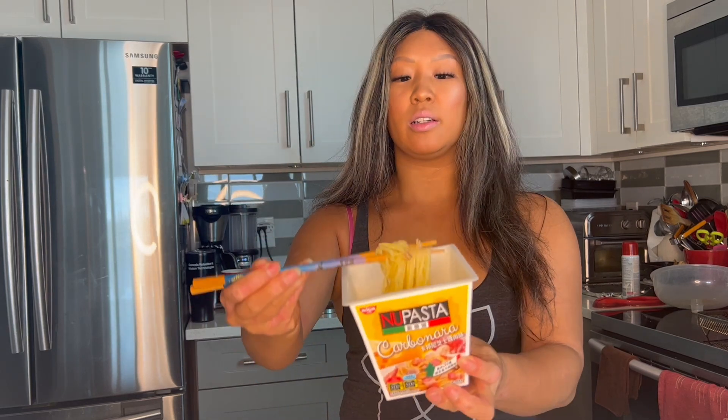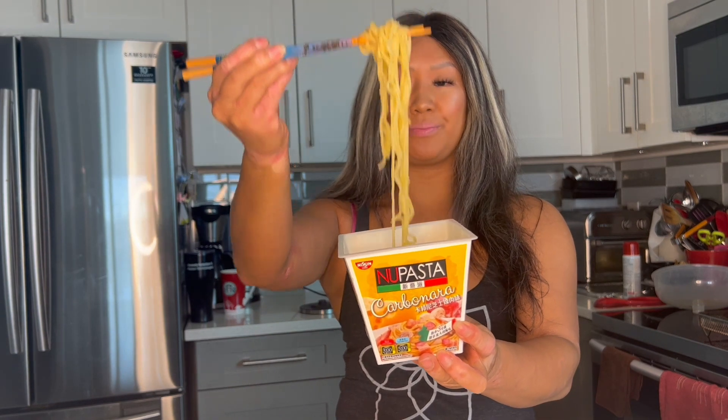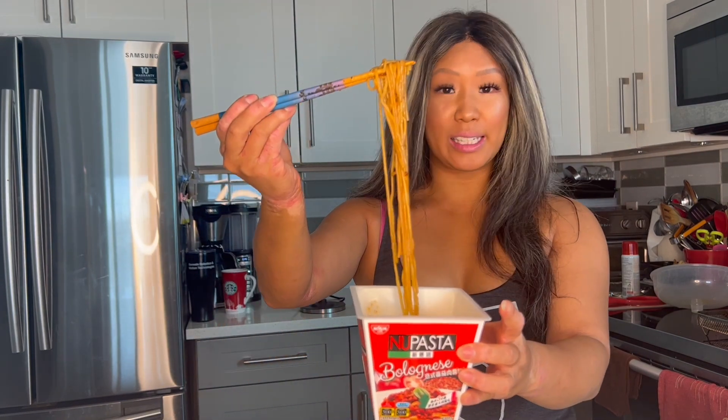Alright, so this is the finished product. Let's try the Carbonara first. Here's what it looks like — fully dehydrated. Let's go ahead and give it a try. Now let's try the Bolognese. These are really interesting. I have my doubts, but flavor-wise, we'll start with the Carbonara.